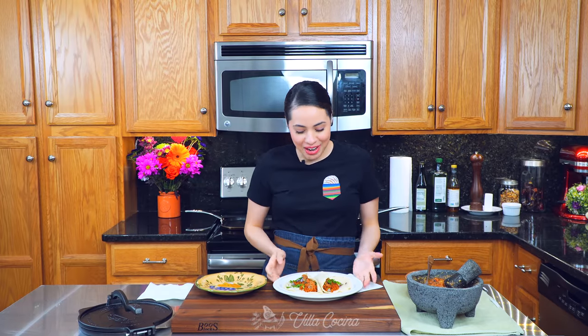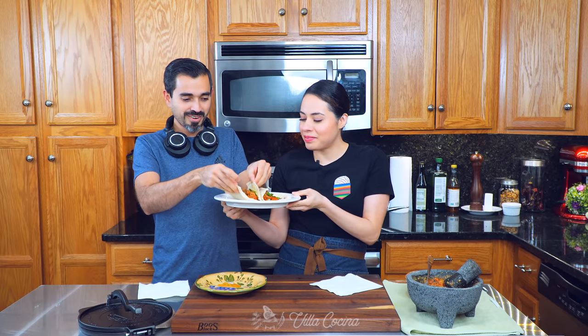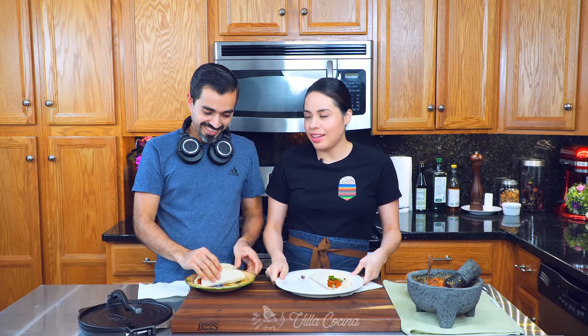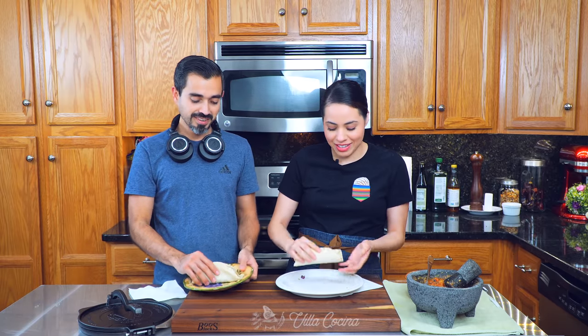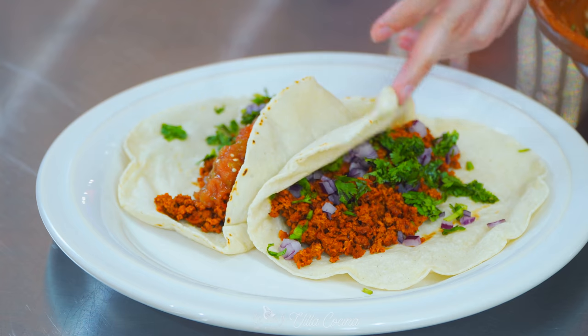I'm thrilled — I can hardly wait, but Nelson is going to be tasting with us and he's excited as well. Look at how soft the tortilla is. We made chorizo from scratch so let's make some tortillas too — it's a must. Let's do this!